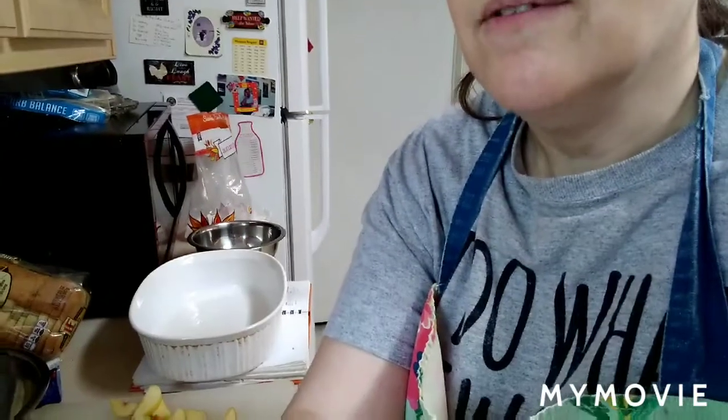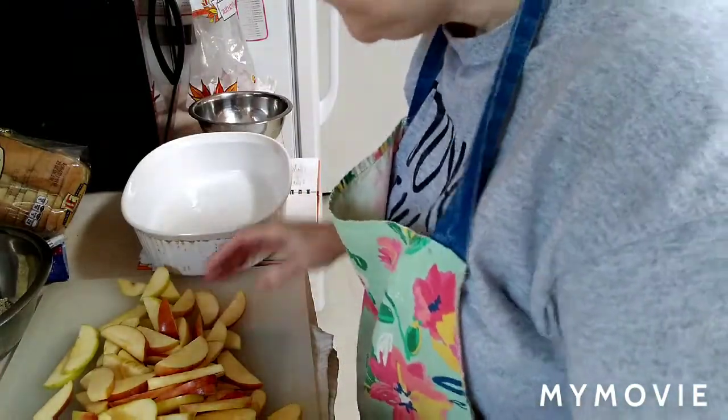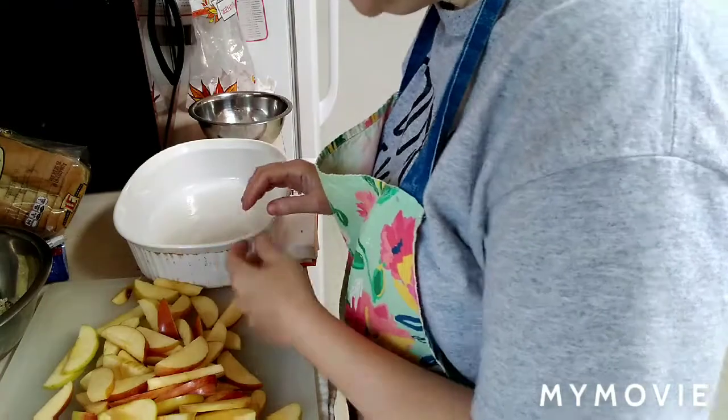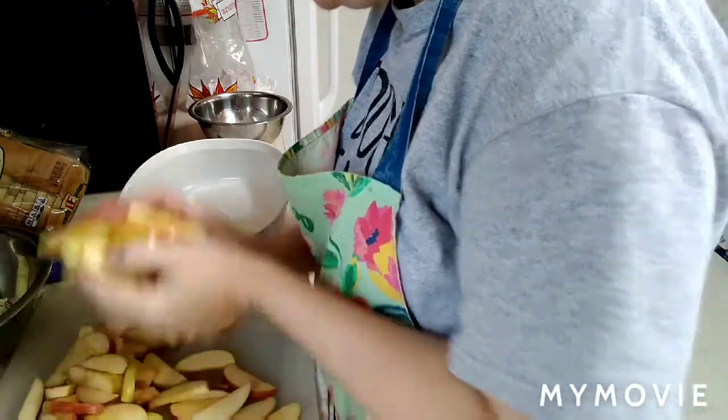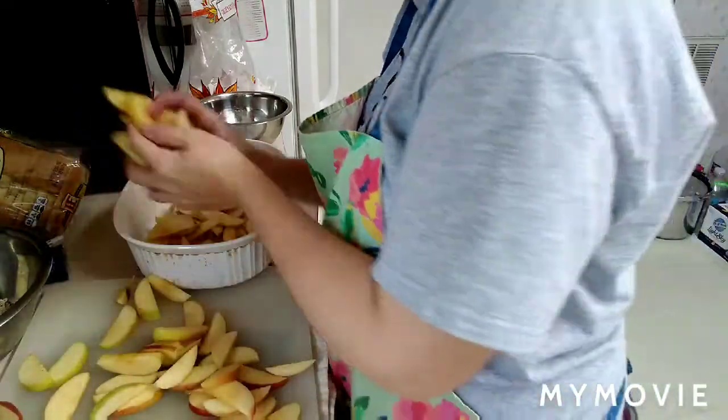So right here I have about three cups of apples and I have a greased dish. This is about a one and a half quart dish. I'm going to take the apples and put them in — this was about four apples that I sliced up.